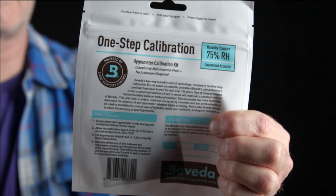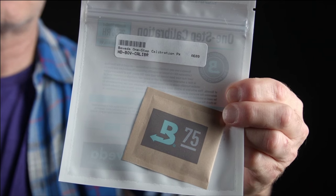Our friends at Boveda make a one-step calibration kit, and I really love this thing because it's literally done in one step. Inside the bag, you'll find a 75% Boveda humidity pack — and you know if it's Boveda, it's going to be really accurate. All you have to do is tear off the top, open the bag, put the hygrometer inside, and they suggest you let it sit for 24 hours. After 24 hours, open up the bag, remove the hygrometer, and you're all set. So you can choose which method you prefer.